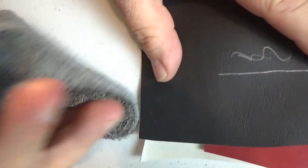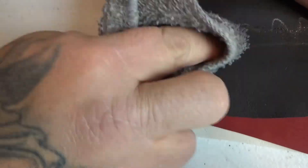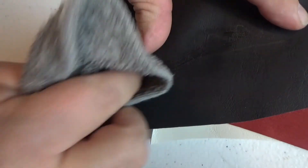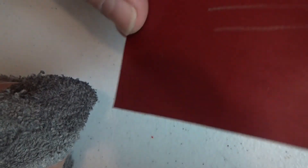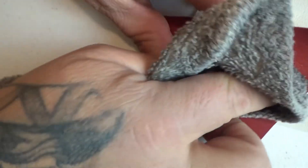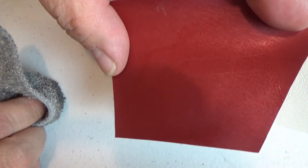Now to take that off, I just got a rag here with just water — not soapy water or anything, just plain water. And as you can see it came off pretty easy. And if you're having a hard time with it, I think that's where they're saying about the soapy water. Here's the maroon — as you can see, it's off.